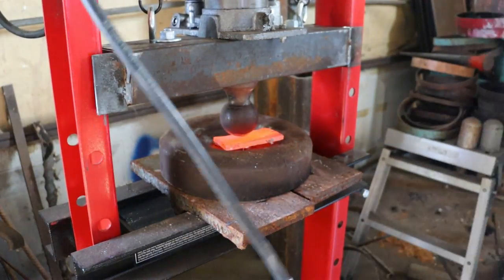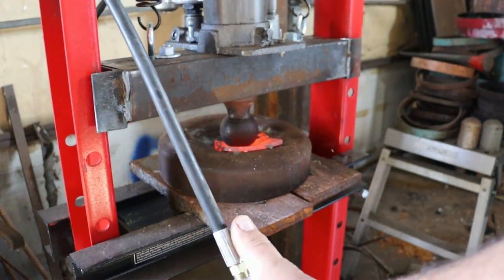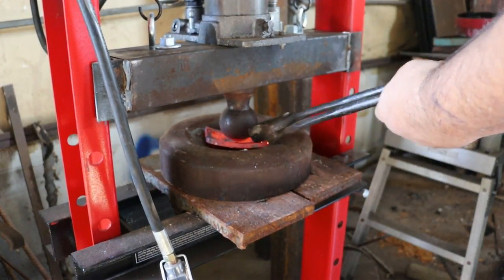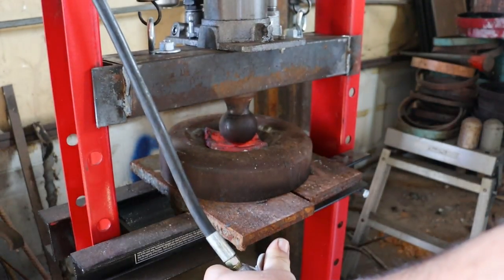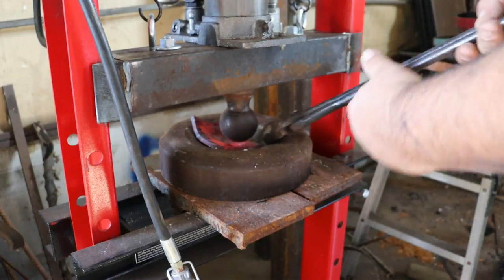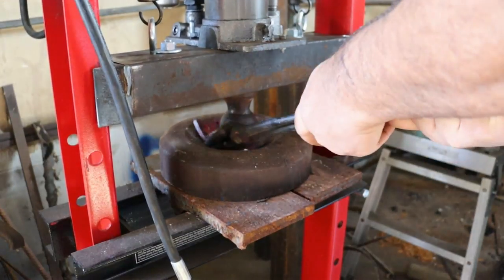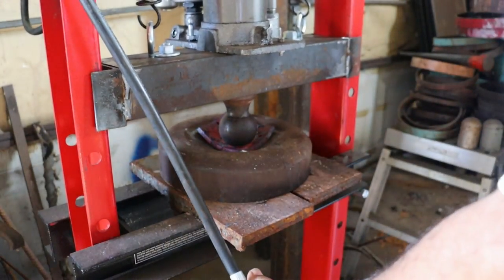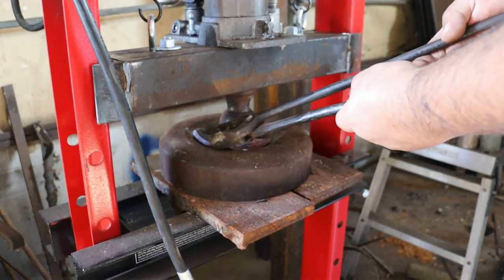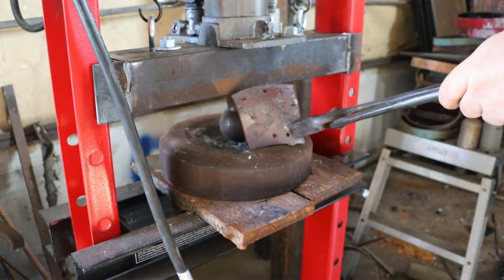Okay, this is a piece of that heavy steel I used for the armor project. Oh yeah! That cupped it right up.